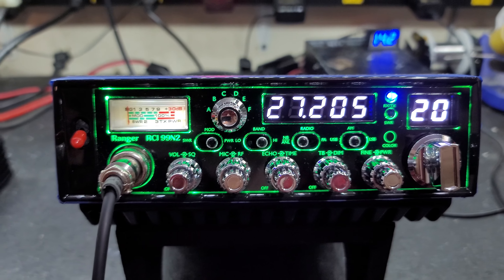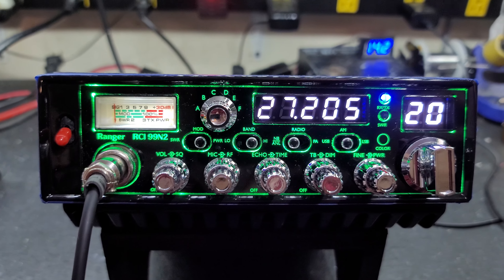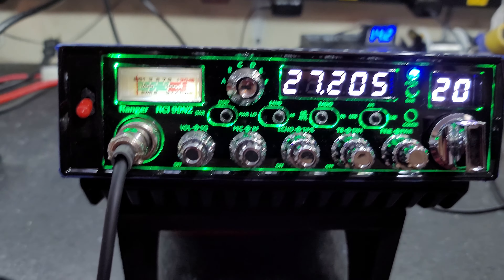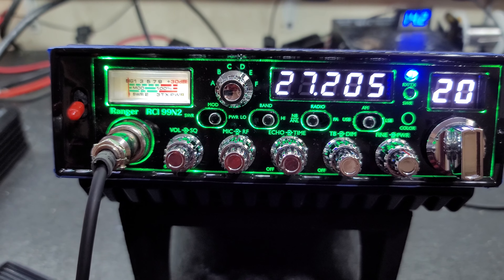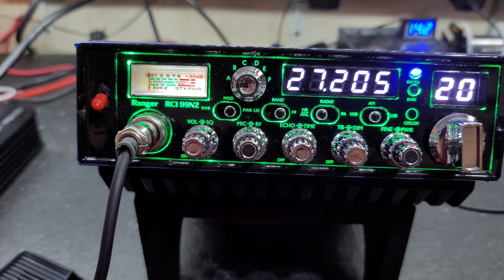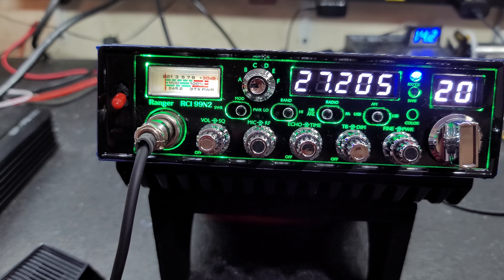Hello again everyone, Truck CB Sales here with a tune-up report for Charles of Michigan on the new Ranger RCI 99 N2. Charles, got it ready to go for you, bud. I know you've probably seen these videos a million times, but I just want to go over a couple things here real quick.